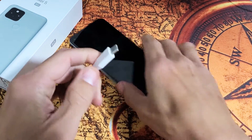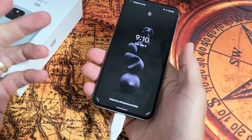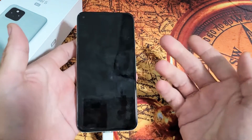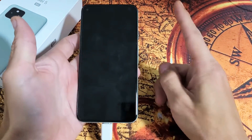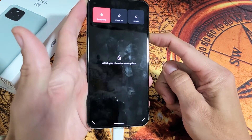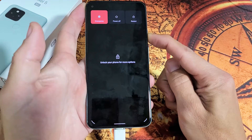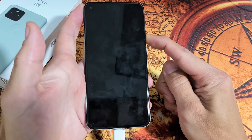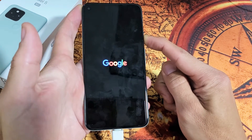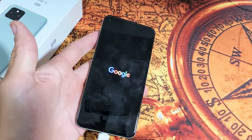Step number two: grab your charging cable and plug it in. You want to feel it vibrate so that you know it's charging. Now, with it plugged in and charging, do the same thing — press and hold the power button. Do not let go until you see a Google logo appear. Pretend my screen is black here. Just keep holding onto the power button, waiting for that logo to appear. There it is — let go, and hopefully you guys are up and running. If not, we'll go to the next step.